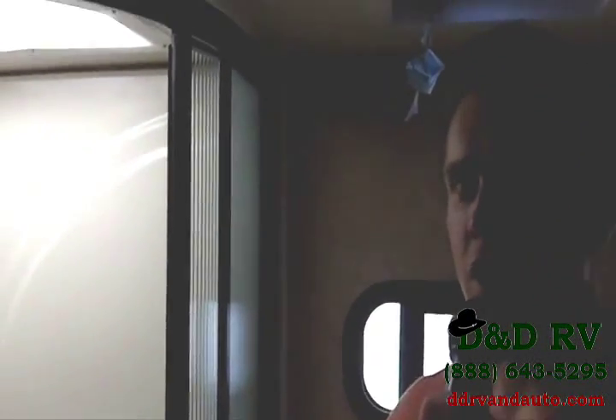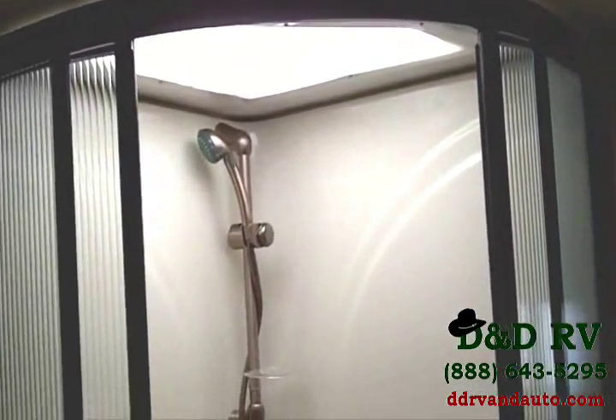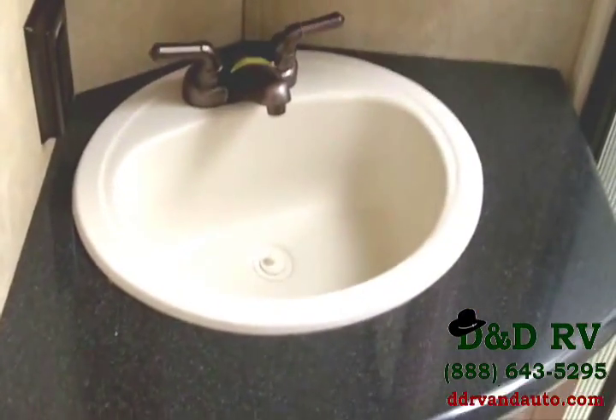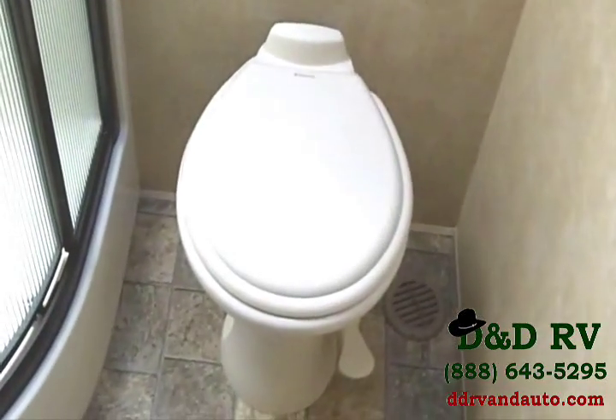In the bathroom of the Cardinal, there's tons of room — very large. The shower is a standing shower with a little ledge to sit on, an adjustable shower head, and a skylight. To the left of the shower, there's a beautiful sink and vanity with Corian countertop, a large medicine cabinet with tons of storage room. Behind that, you have a porcelain foot-flush toilet — very sturdy and strong. There's also a fantastic fan in the bathroom and an additional mirror.